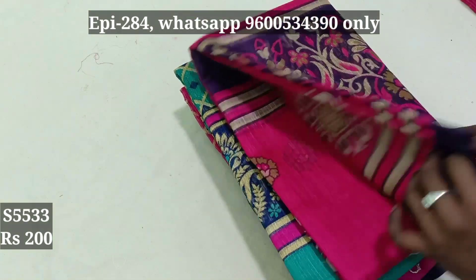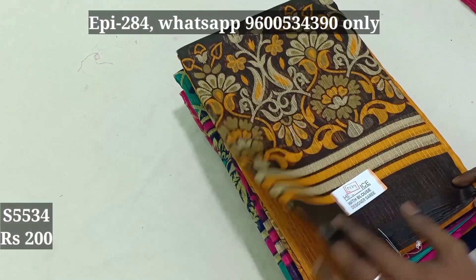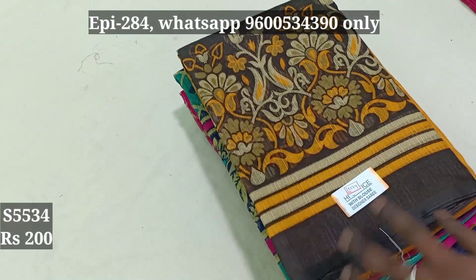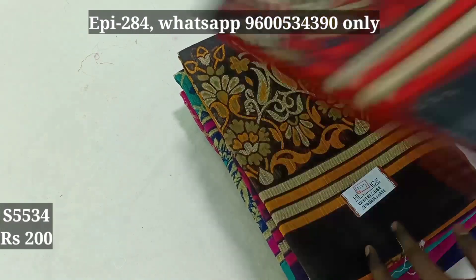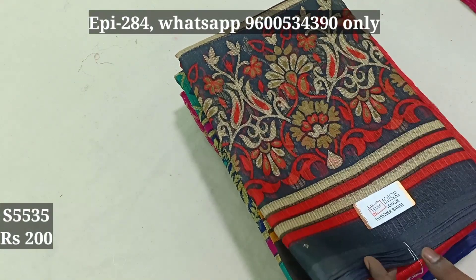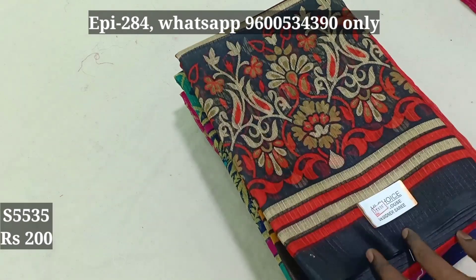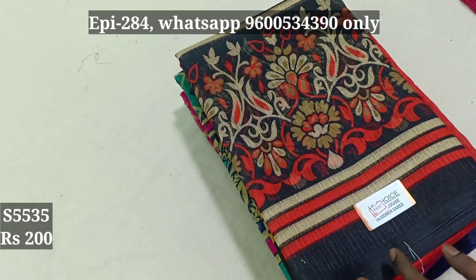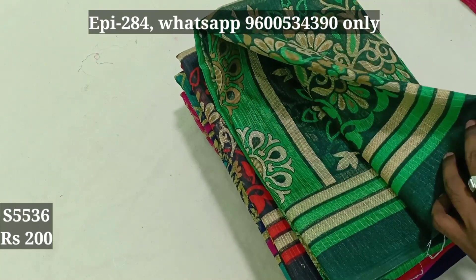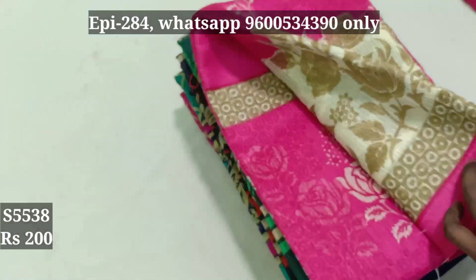5532, 5533. Ordered by mail display — episode number 1. If you just tell the number, you know what episode it is. Screenshot it and copy. Episode number 1. 5535, 5536.